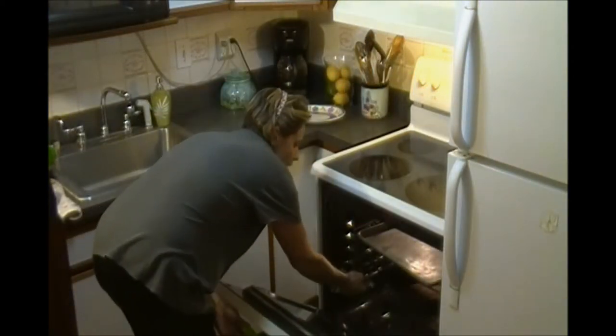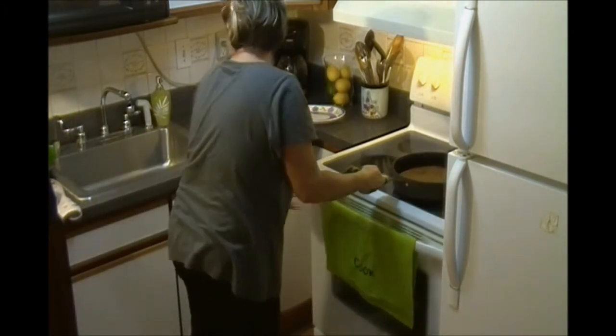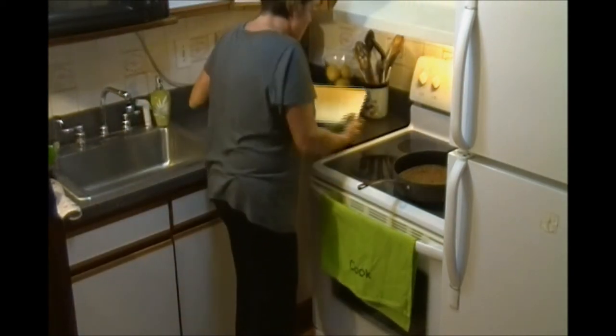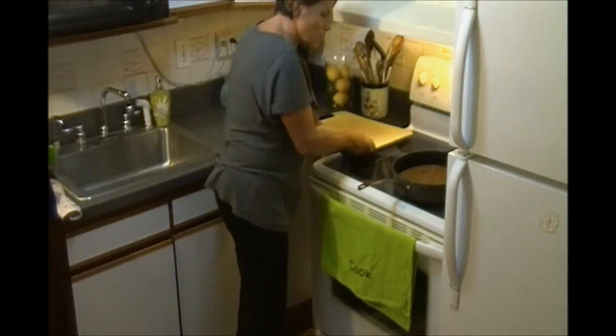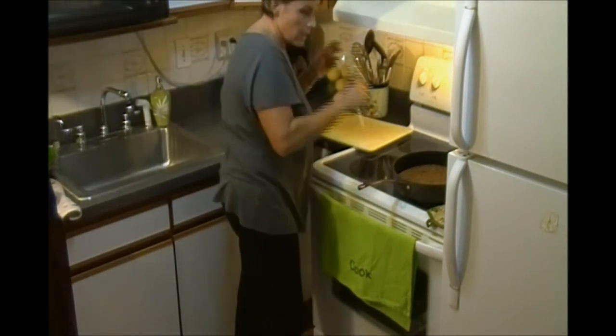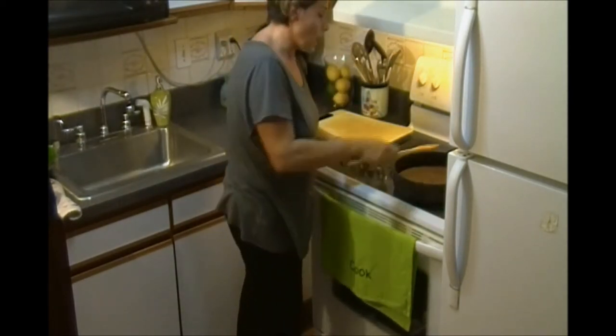Now let's check on our castagnaccio. Yes, it's ready. The color is beautiful, crispy — looks very crispy. Let's take it out. Be careful because it's very crispy and very hot.